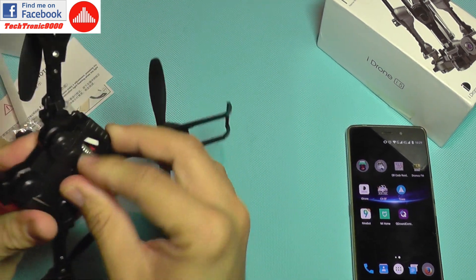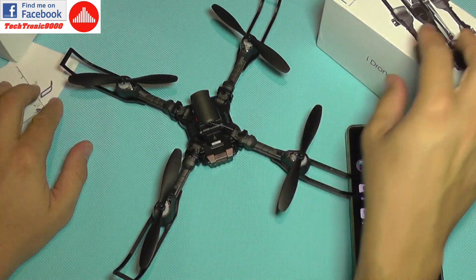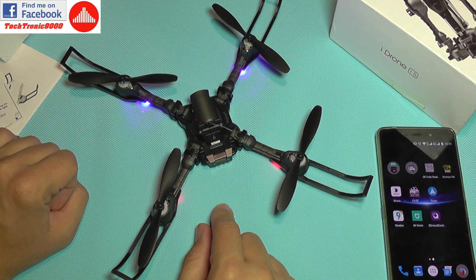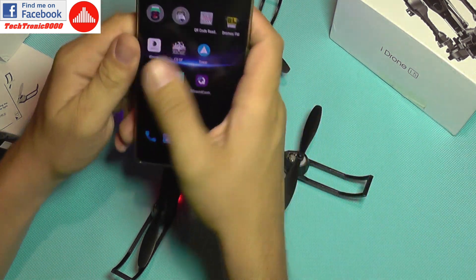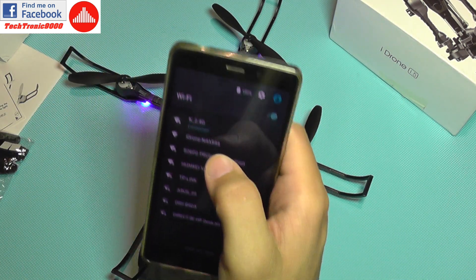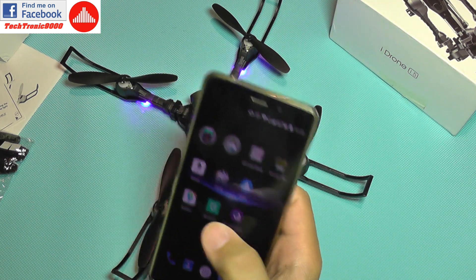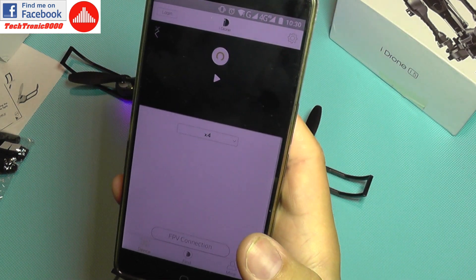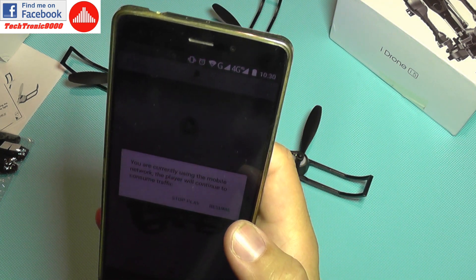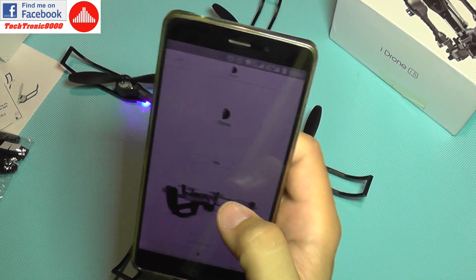The LiPo is now connected. It's nice that it has a tiny power button — it will not start if you just connect the battery, you need to press this button. With a short press it's now blinking, probably waiting for connection. Yes, the iDRONE network is now available — I'm connecting to it. I'm going to open the iDRONE app. It's warning me that I'm using mobile data network.